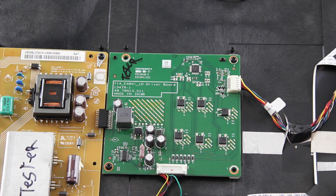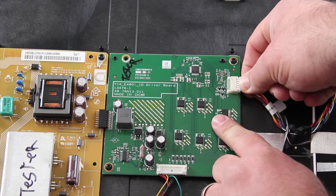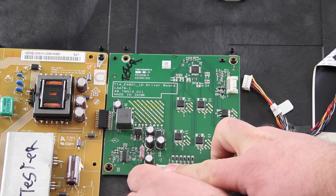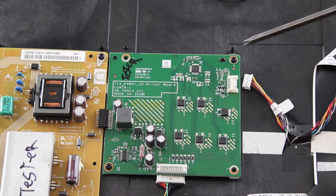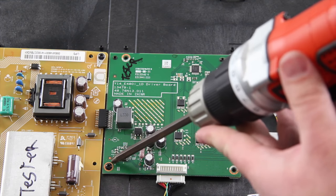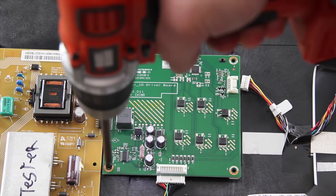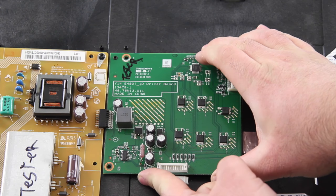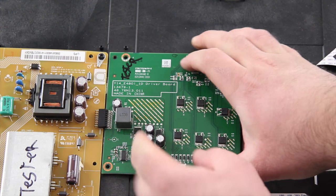The next board I am going to replace is the LED driver board. I will disconnect all of the cables that are connected to the board. I will remove the screws that secure the board to the chassis and then lift the board from the chassis. Be careful when disconnecting this board from the power supply as you do not want to bend the pins. If you are concerned about bending the pins or breaking the board, then you could remove both boards and then disconnect them after removing them.